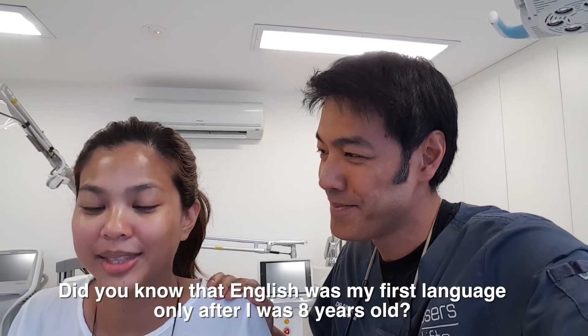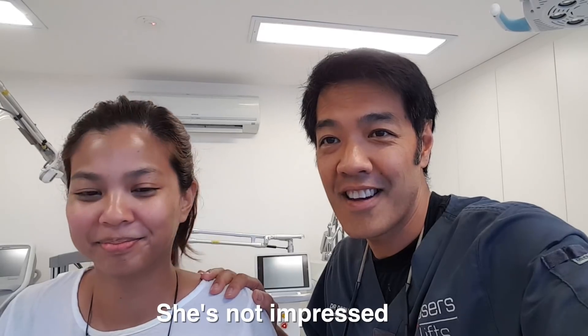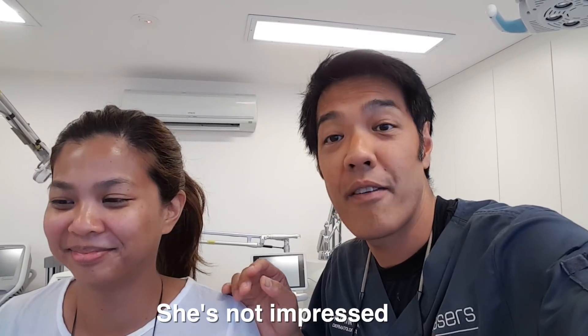So Gwen, are you ready? She's got numbing cream on, so she shouldn't feel much at all. I'll show you how it's done and we'll have a closer look at what these are shortly.